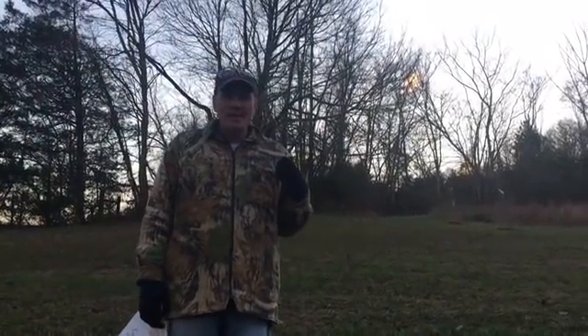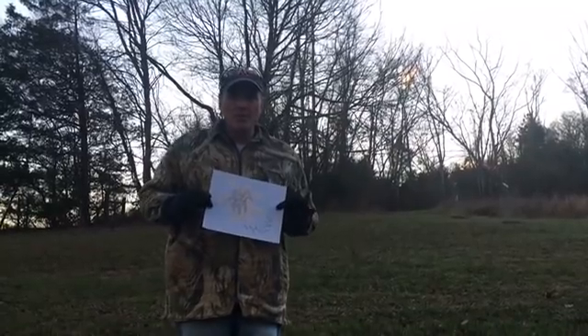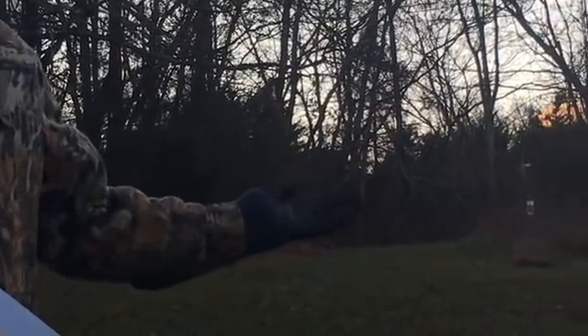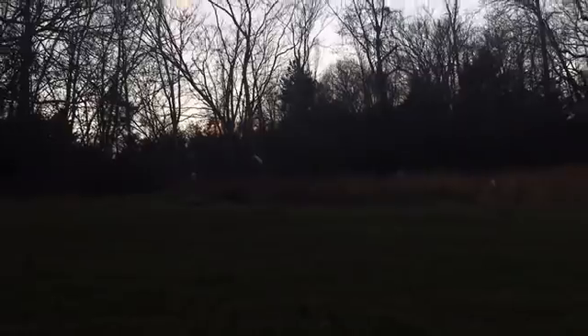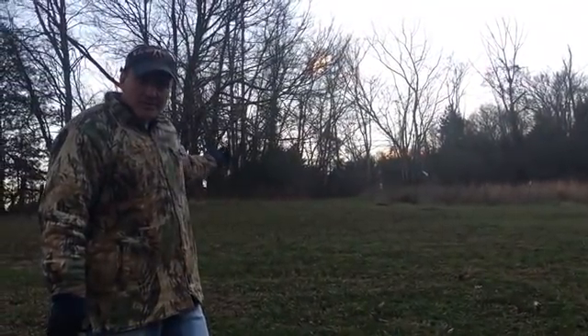Hey everybody, welcome back to Homesteading Off The Grid. We're here today to get to the bottom of the truth of cedar apple rust. As you can see behind me, we have one of our apple orchards. Our apple trees are dormant now because it's winter. We have behind our apple trees a bunch of cedar trees — eastern red cedars.